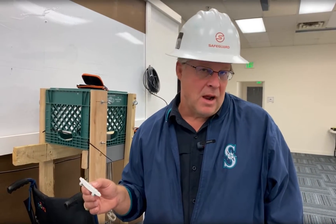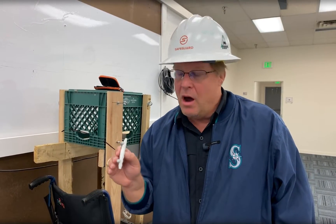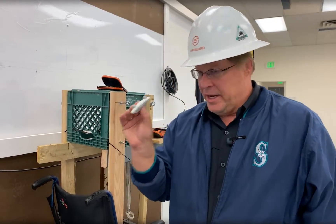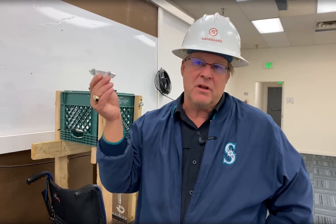Hi everyone, I'm Bob Bears with Safeguard Equipment, Vice President of Sales and also a journeyman lineman. I'm here today and it was requested to give you guys a quick video with regard to the smart adaptive functionality of the Compass.